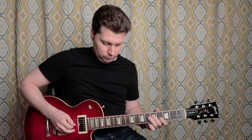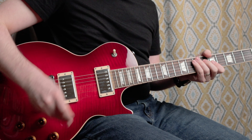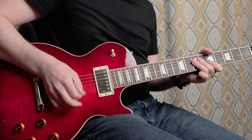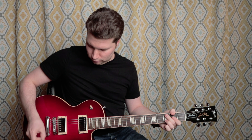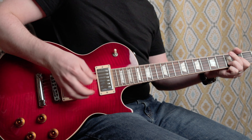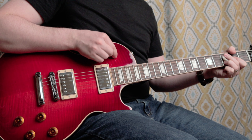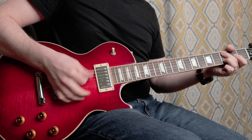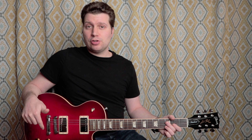Check it out. So if you have that switch engaged, the only thing that'll affect the tone now is if you use the push-pull pot on the bridge volume to coil tap the bridge pickup.